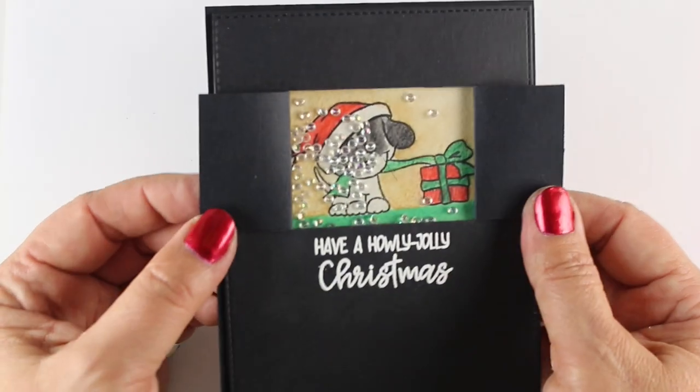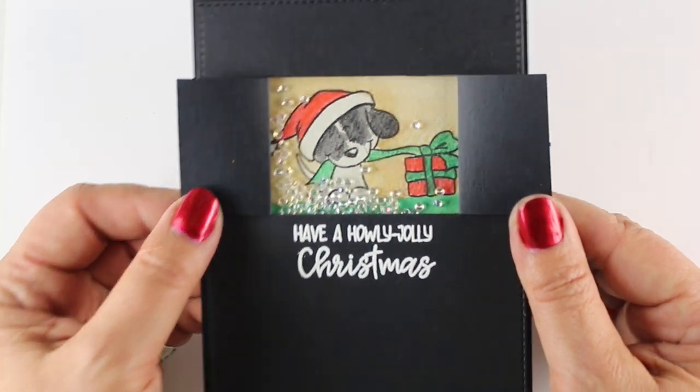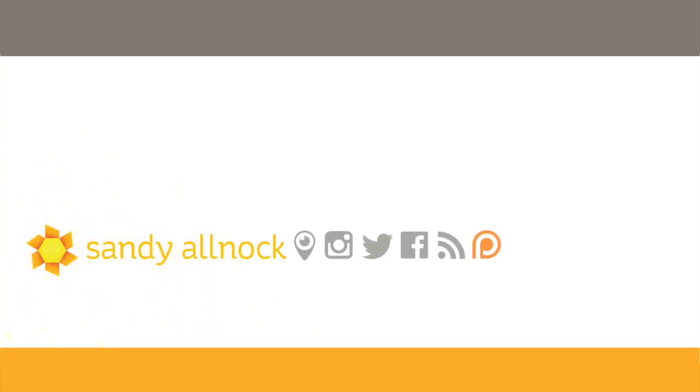Aren't they cute? Hope you enjoyed this video — please hit that like button if you did, share it with your friends, and I will see you in the next video. Hopefully you'll be off in your craft room making something beautiful as well, because it's that season. If I don't see you in that one, then have a very merry Christmas — bye bye!